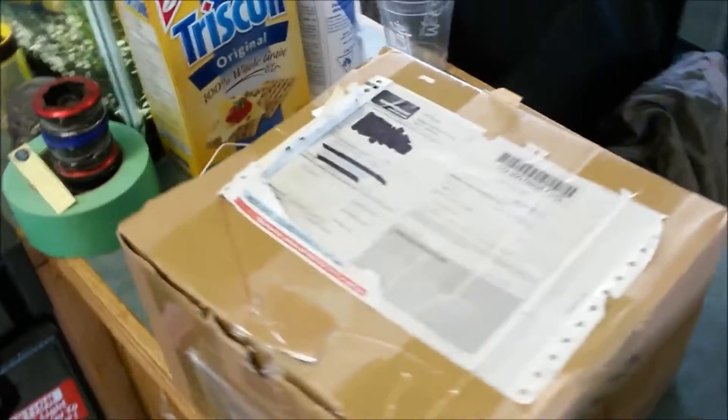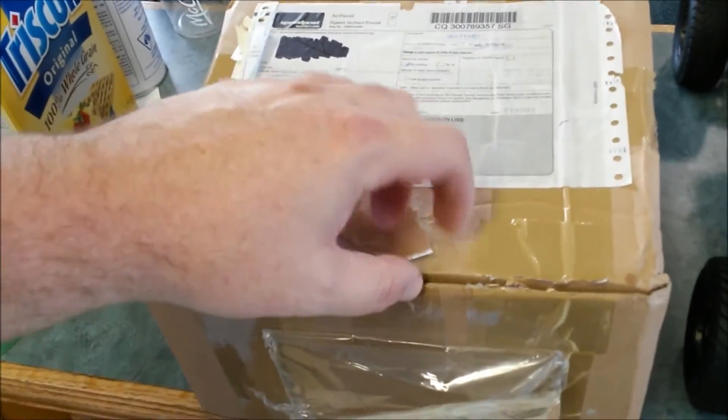Another package arrived — the famous Hobby King package I've been waiting for.